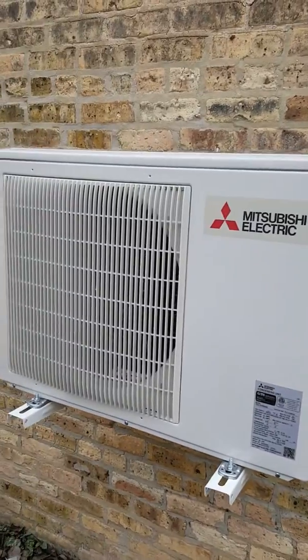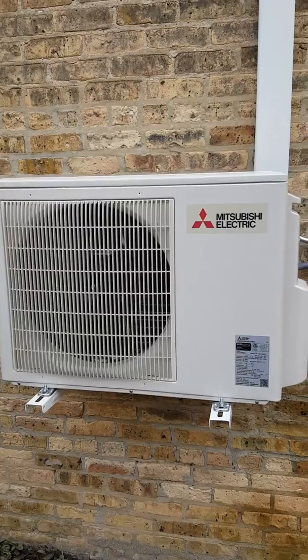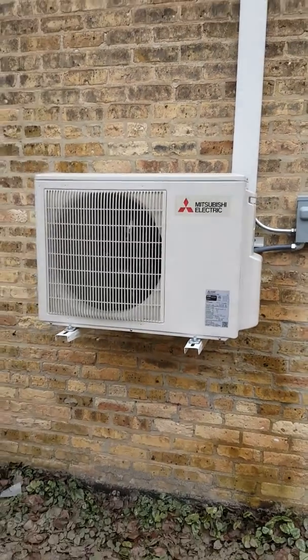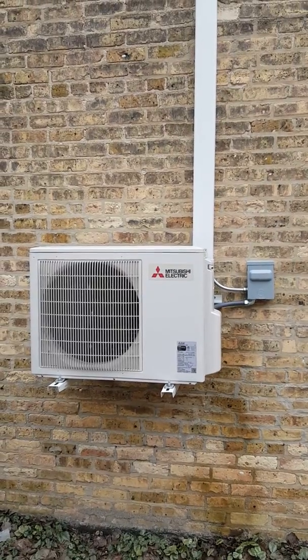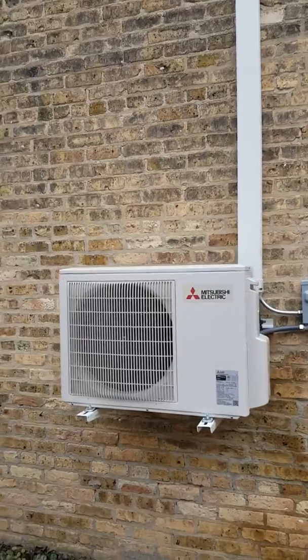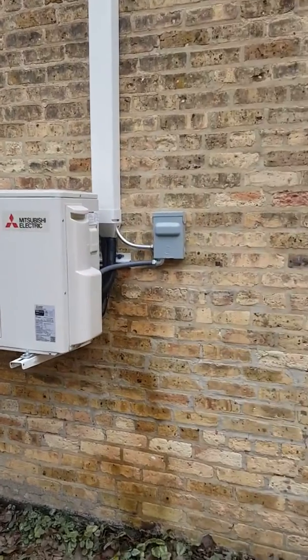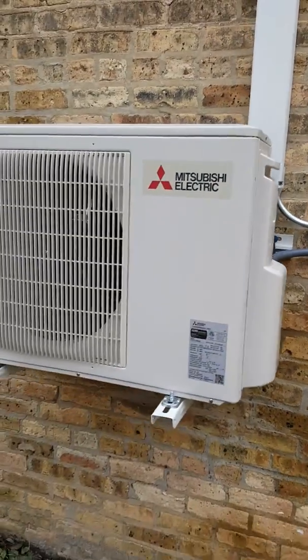They're very, very nice units — very sturdy, with nice heavy-duty compressors that allow us to run in colder temperatures. This building is from 1901, and we've got the line hide and everything going up.